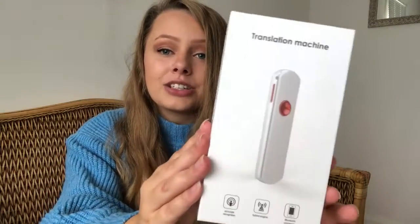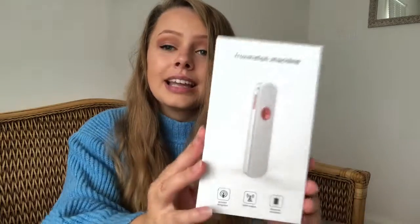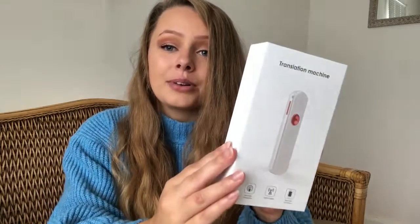Hey everyone, so today I'm going to be unboxing and reviewing something really exciting — this translation machine right here. This small device will translate any speech into any other language using an app. I cannot wait to unbox this, try it out, and then let you know my honest review and what I think about it.